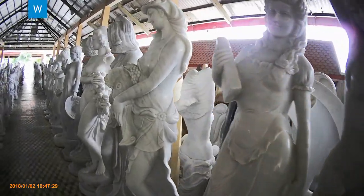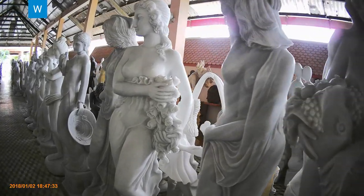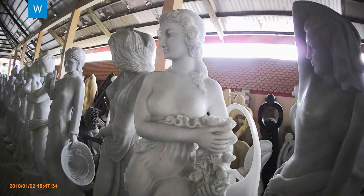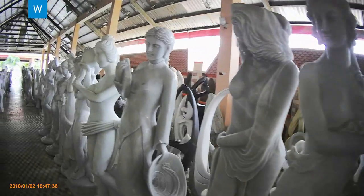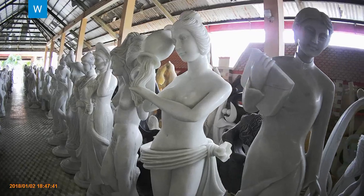Carving is a subtractive sculpting technique in which the sculptor chips away from the chosen material. Assembling is an additive sculpting technique that involves bringing materials together to form an art piece.